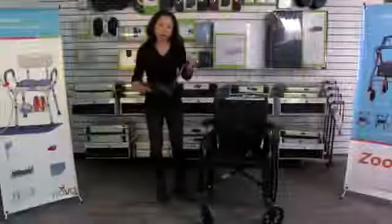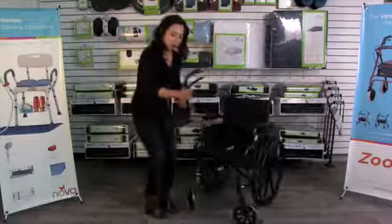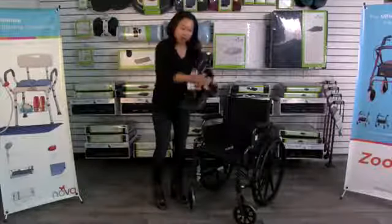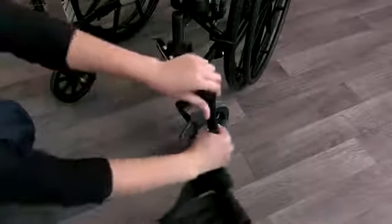The Lightweight Wheelchair comes with adjustable footrests and they're so easy to install. All you're going to do is put one on each side — the footplate is going to come inward, and these hangers are going to go over these pins, and then you're just going to swing them inward and they will lock in place.